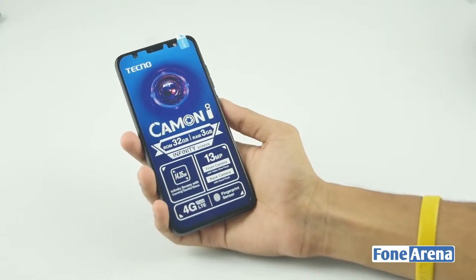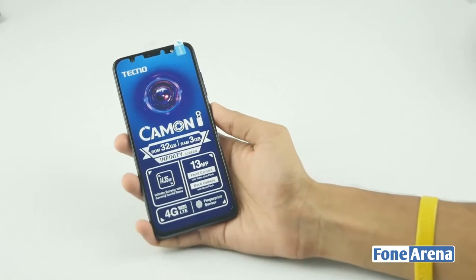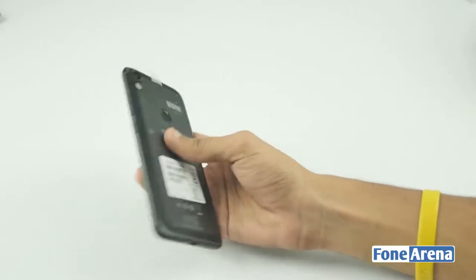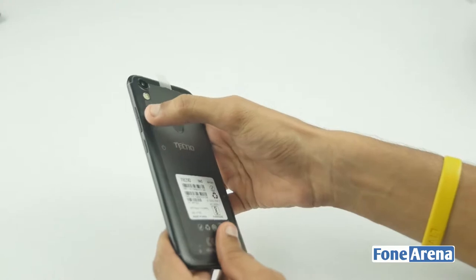This is the Tecno Camon i smartphone. It is covered in a plastic wrap. If you look at the plastic wrap, there are the full specifications of this mobile printed on it. You can also see the volume rockers and power buttons.